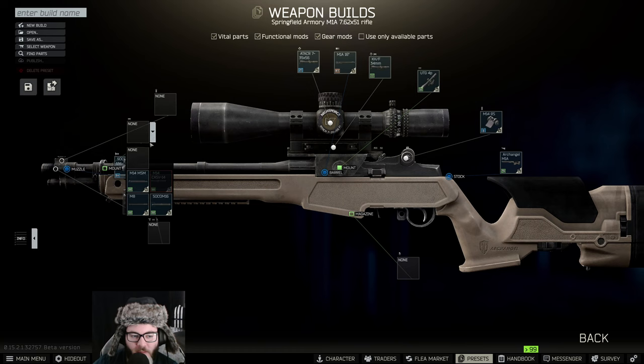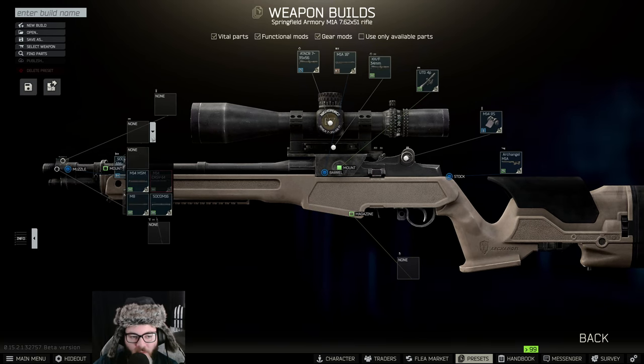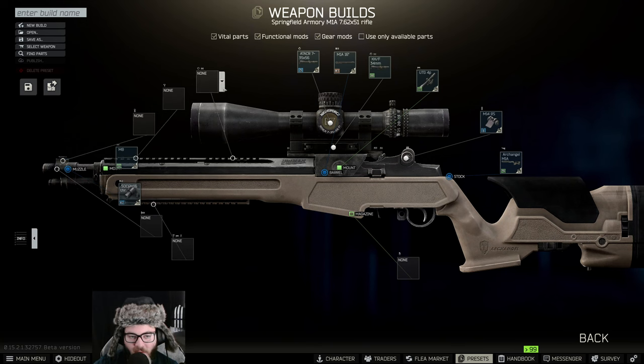Following that, we are actually going to be putting on a canted site, but we can't do that yet because we require the rail. The rail is going to be coming from the M8 — that's the smaller rail we want, not the M14 MSM.